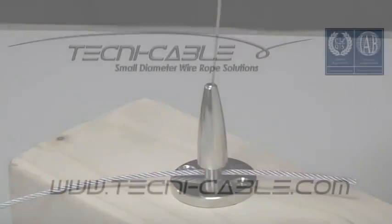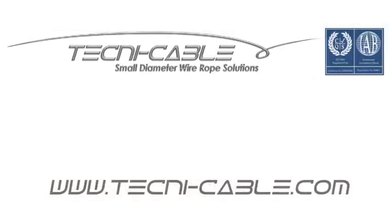To find out more about our products, please visit our website at www.techniccable.com.